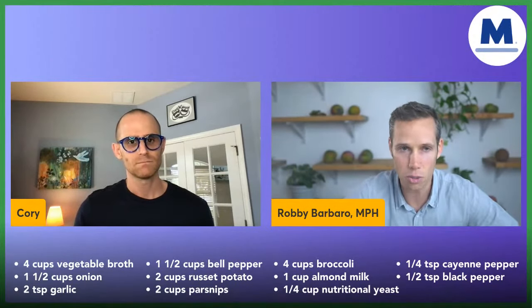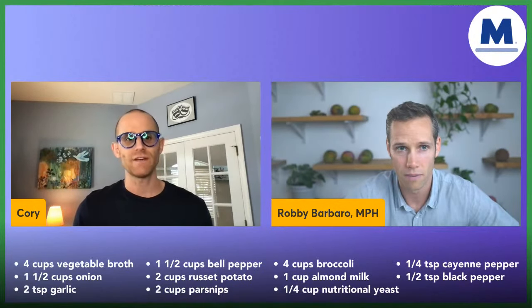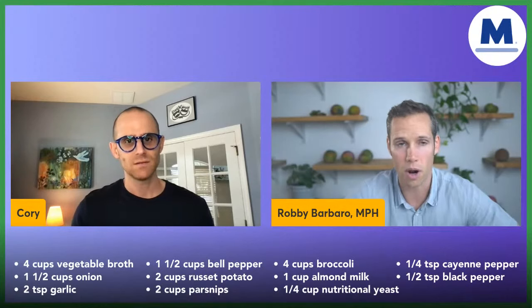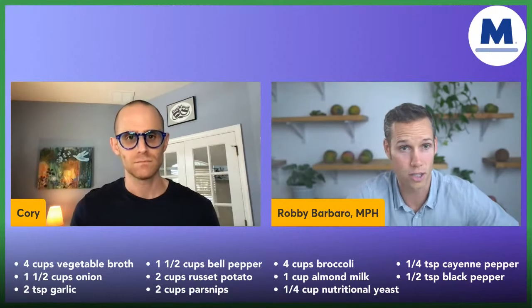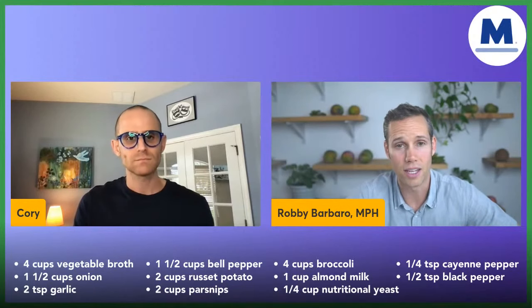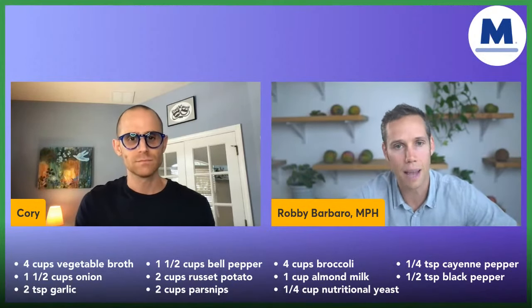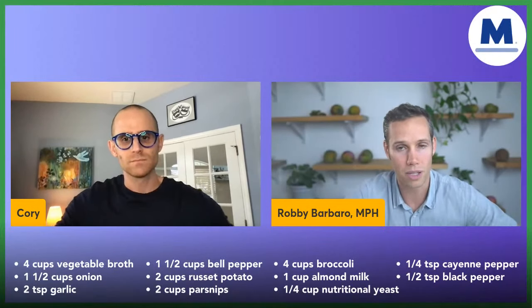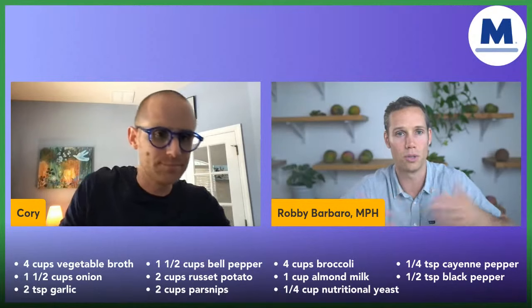Engine 2 Plant Strong does have a low sodium vegetable broth. Our friends over at Plant Strong Foods have an awesome vegetable broth you can order on their website. Take the time to read the labels, find the products you like — it's worth the upfront investment of time, and then you'd just use that product forever.